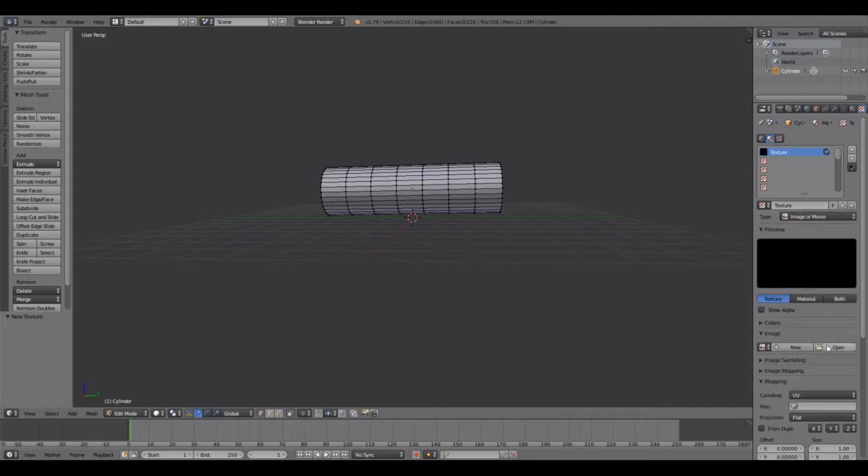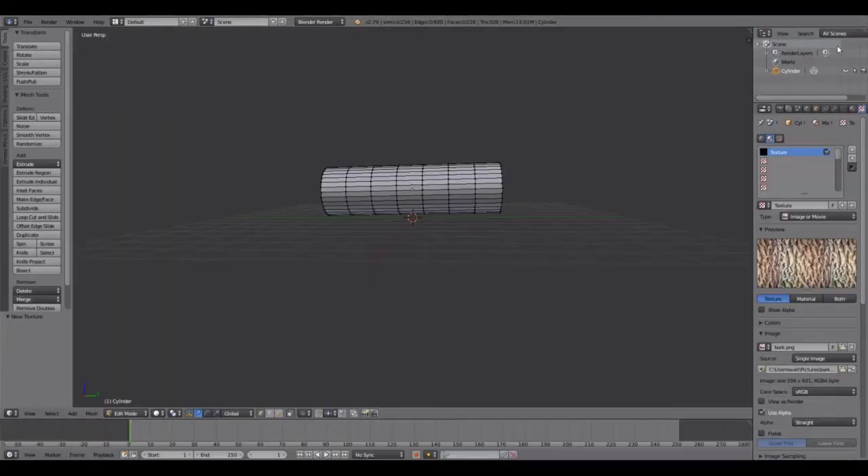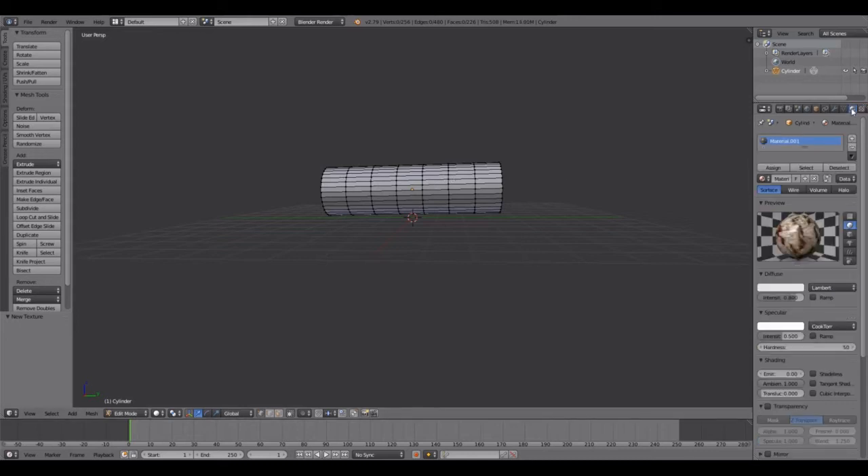Click New, then come down here to Open and go to your texture files. I'm going to use bark first — there's my bark that I'll be using for the outside of the log.